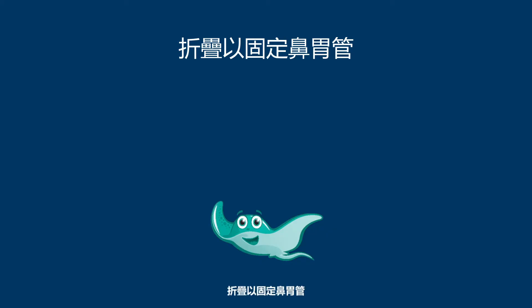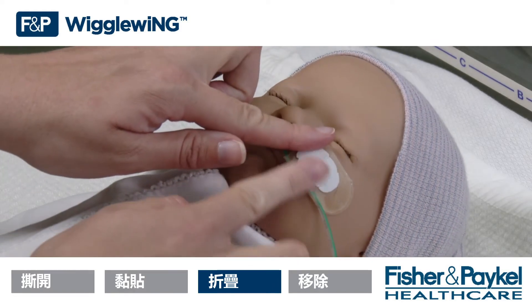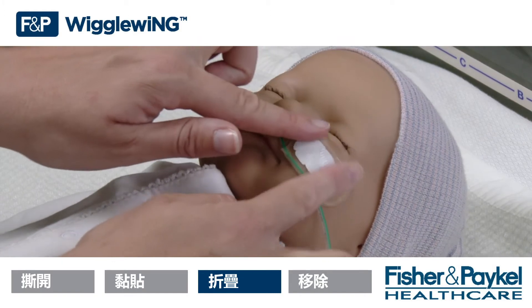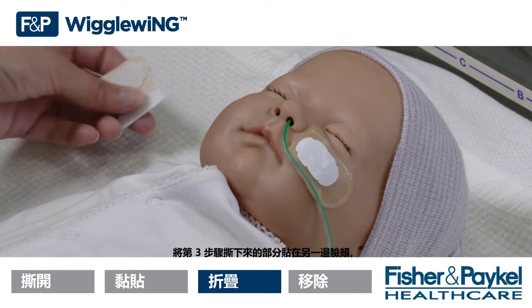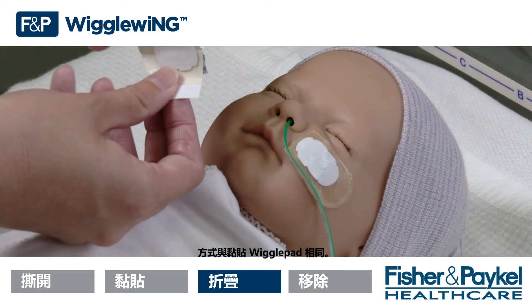Fold to secure the NG tube. Fold the FMP Wiggle Wing over to secure the NG tube. Apply the section removed in step 3 as you would a wiggle pad on the opposite cheek.